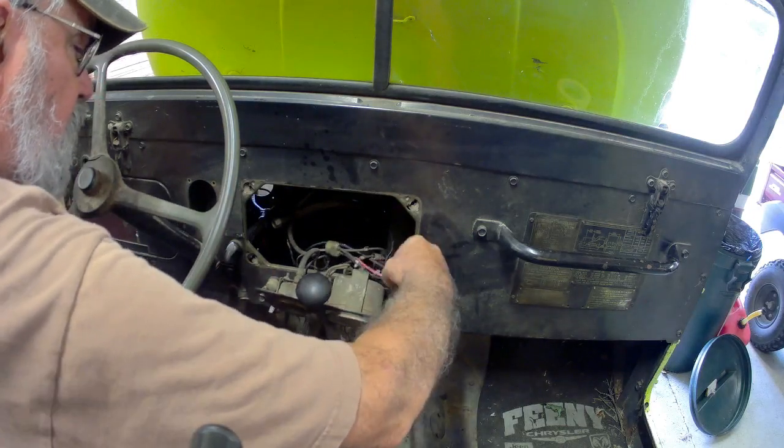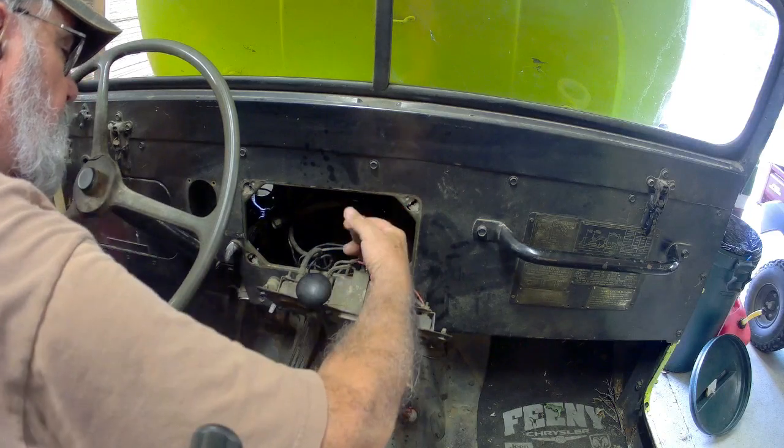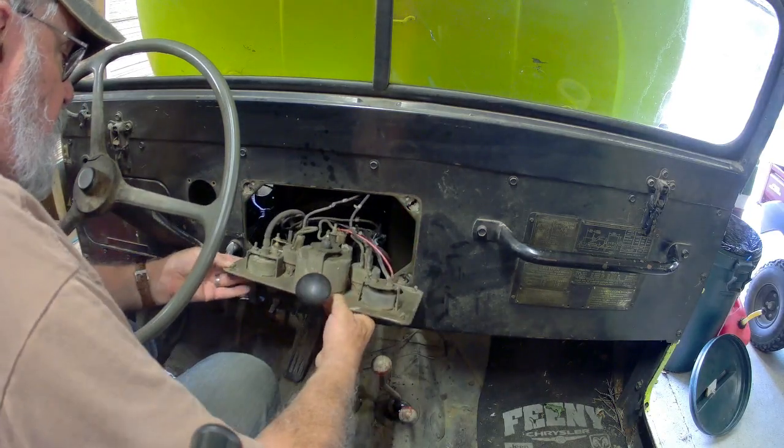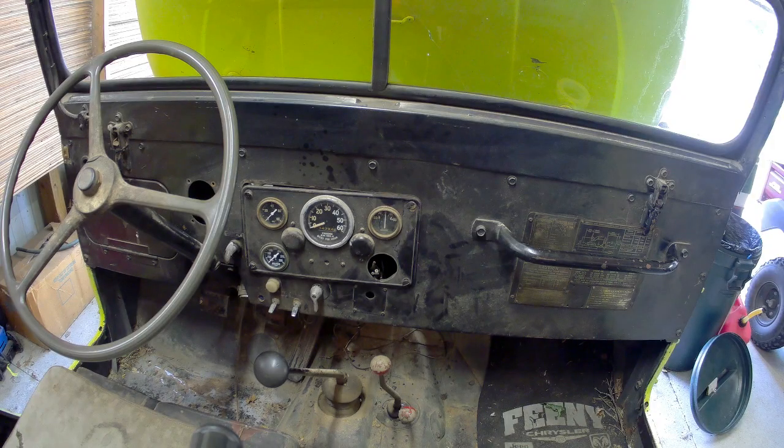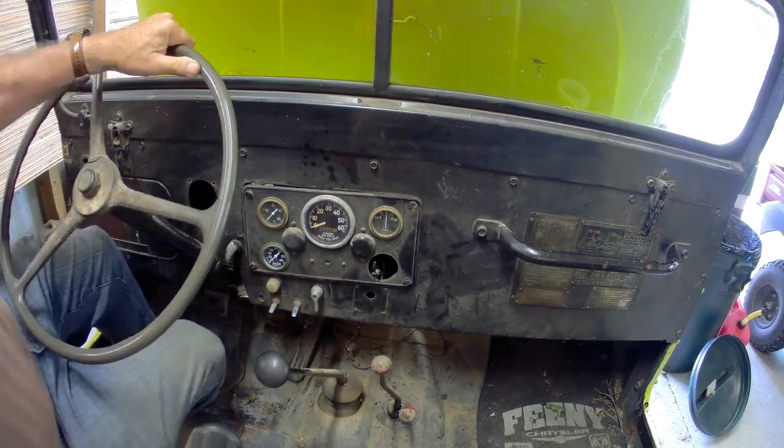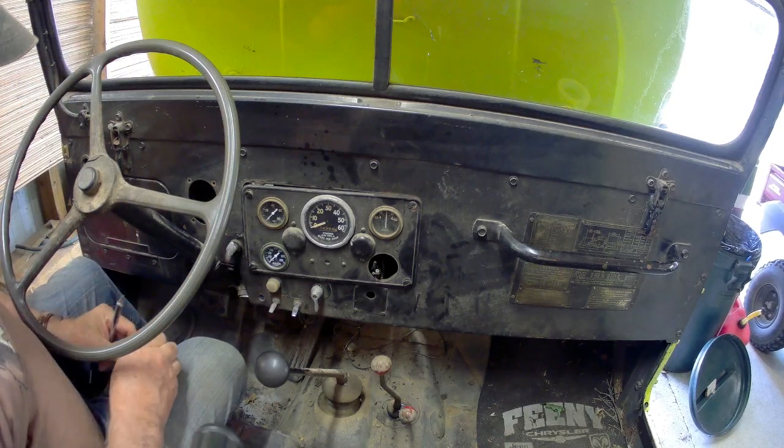This is the main line coming from the battery right here. Welcome to Grandfather's Ventures and Projects. We're going to look at rewiring Mellow Yellow in this episode — actually going to make the determination that we need a wiring harness. Wires are in pretty bad shape, dried out, they're 71 years old. This Jeep has actually been converted to start and run on 12 volt. You see the toggle switches there — that's actually part of your ignition system.